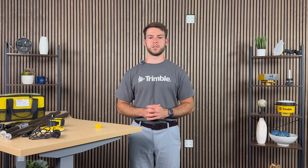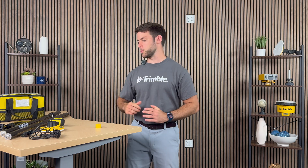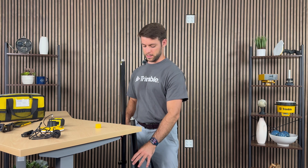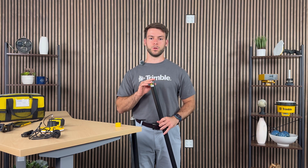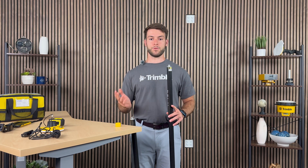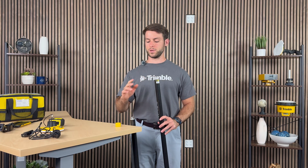Now that you understand how to update or install the firmware, let me show you how to assemble the DA2 into a rover setup. It is quite straightforward. You will have a two-piece carbon fiber GNSS rod. I personally always like to take the top piece, which is the one with the level bubble, and mount the DA2 on top of it. For this video, I have a regular two-piece carbon fiber GNSS rod. However, with your model, you may have a two-piece aluminum flat-top, which means the top portion of the GNSS rod will simply be flat.